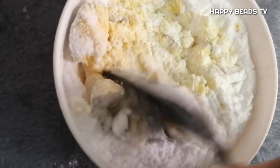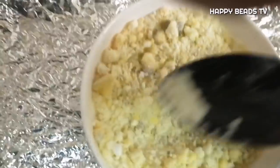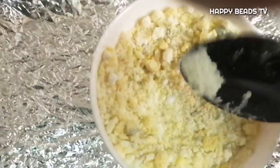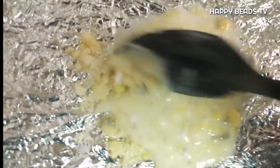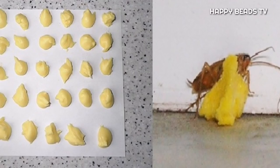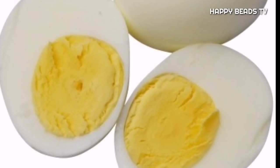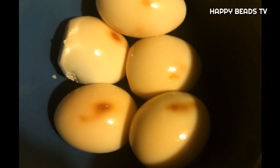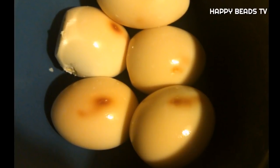Mix it with a small egg. We will mix it in a little bit, mix it in the middle, and add a little bit of water.